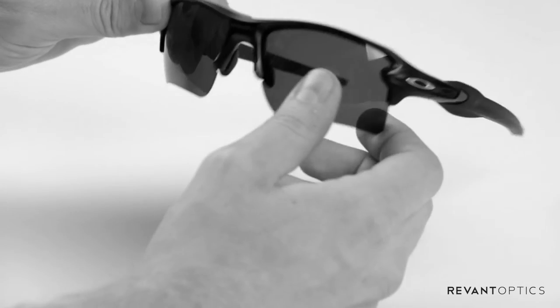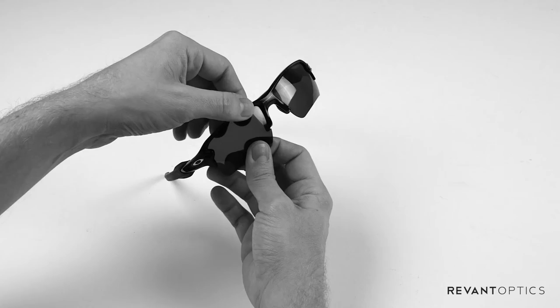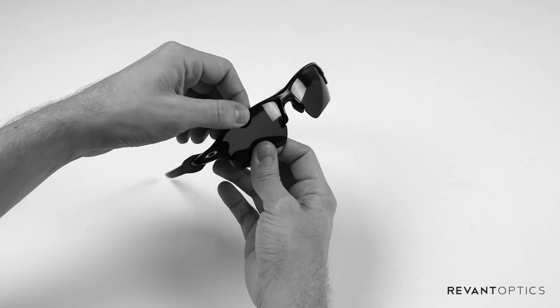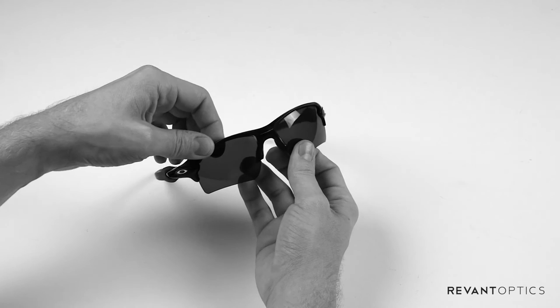The popping noise will indicate that the lens is in there properly. However, I recommend that you pull up slightly along the top of the frame and down slightly on the lens just to make sure that they're a perfect fit.